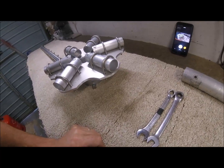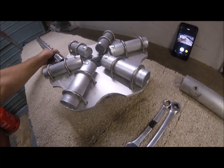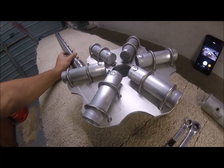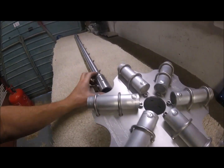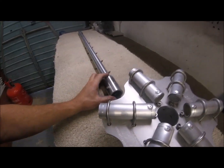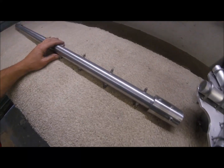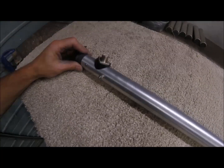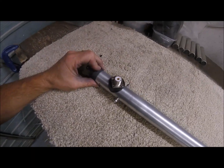Welcome to Hexbeams UK. We have a new centre post and hub assembly. Nothing much has changed on the centre post side of things - it's still the air coaxial type, with the SO239 or if requested an N type connector.